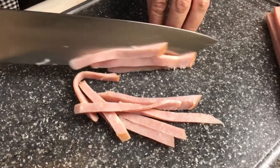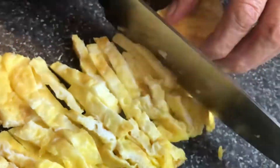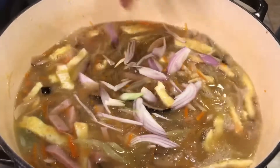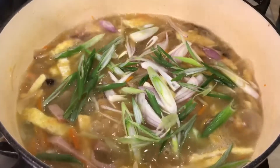I was drooling over it, so I bought the ingredients and hope to share with you. If you like my video today, please give me a thumbs up and leave a comment. Subscribe and share my channel. Your support is a big encouragement to me to share more yummy food videos.